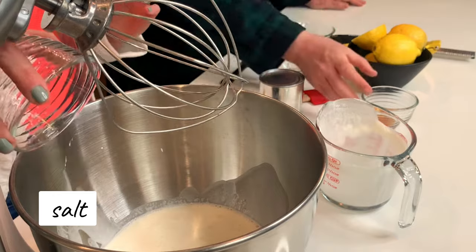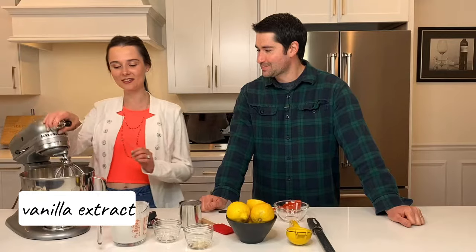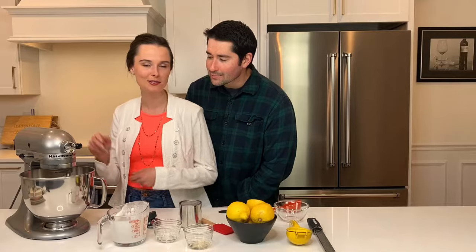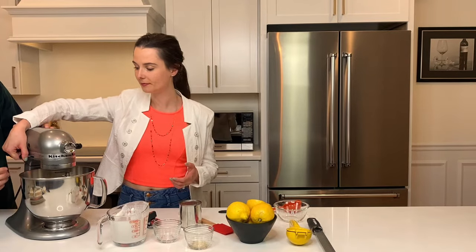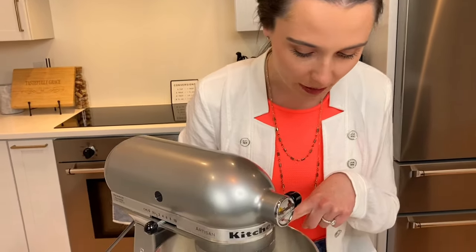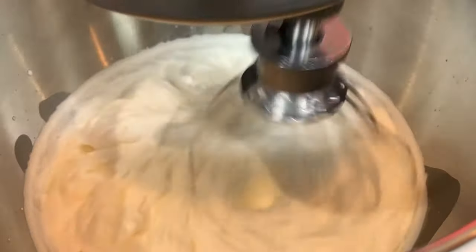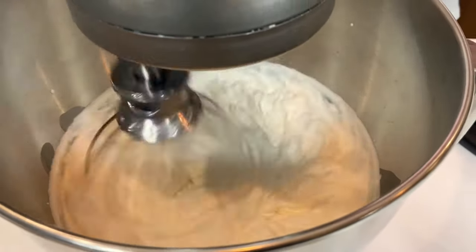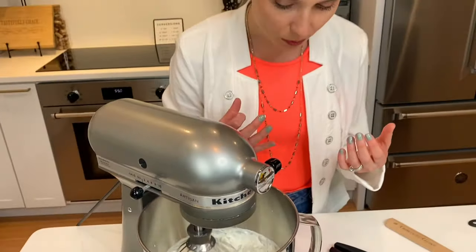Vanilla extract makes everything better. And then you're just going to whip the crap out of this. You're basically just going to make whipped cream and you want to make stiff peaks — you really want that whipped cream to be really stiff. It's going to take like a minute or two to reach stiff peak level, probably about two minutes. You can see in the mixture it's going to get stiffer and stiffer as you keep whipping, and it's going to hold its shape more and more. That's when you know it's stiff peaks.